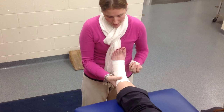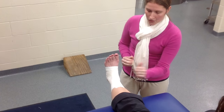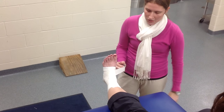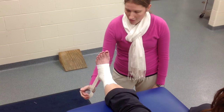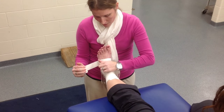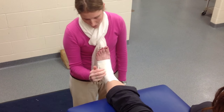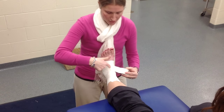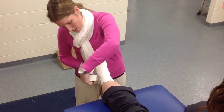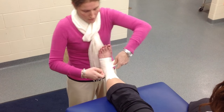Once you have your four heel locks in place, you're going to do figure eights. You start on the medial side of the foot, similar position to your lateral heel lock, but the angle of your tape is different — instead of coming down at an angle at the heel, you come across the foot, making a circle around the foot, and then continue into your figure eight making a circle around the lower leg.